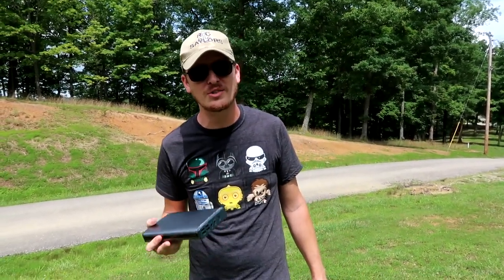Hey everyone, I'm Nate. And I'm Abby. Amelia's hanging out with Abby and Popeye's back at the house because we're still out here at the hill doing hill climb challenge videos. We're the RC Sailors. Welcome to our RC family.